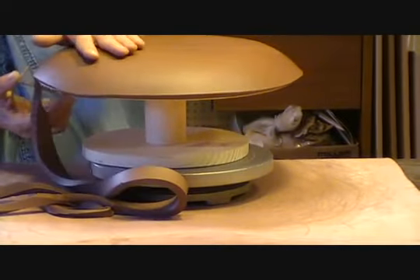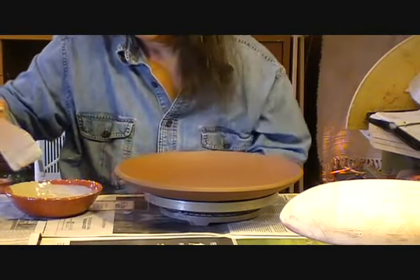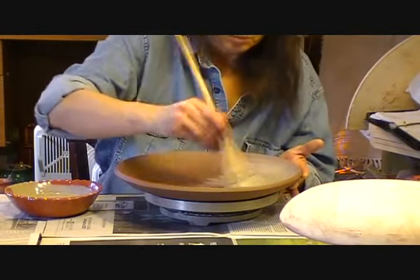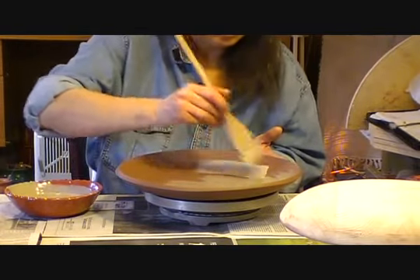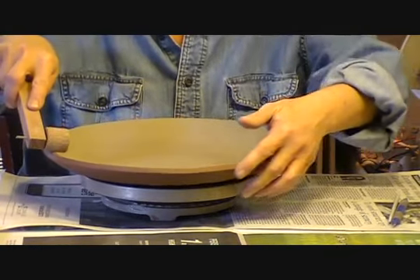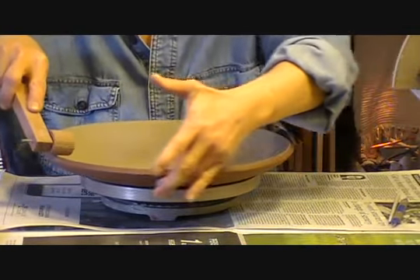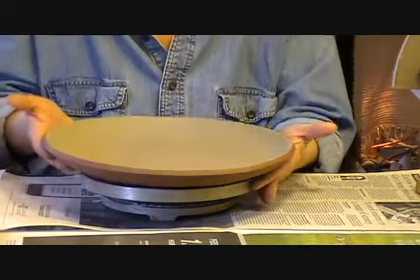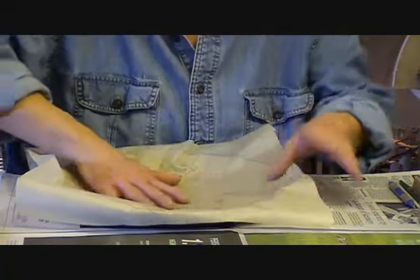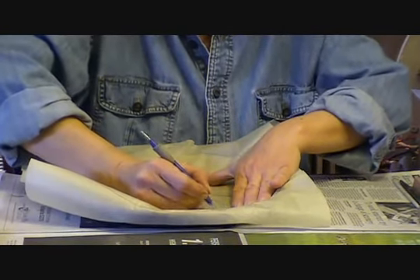Allow the piece to dry to leather hard before applying the slip. I'm using a natural hair bristle brush. I apply a few thin coats of slip over the piece. You may use a brush, or you may use the pour on-pour-off method. Once the slip has been applied, I use my coggle wheel to create the decorative edge on the piece. My pattern has already been traced to a piece of tracing paper. I will use a stylus to follow my lines, and it leaves a slight indentation in the slip.